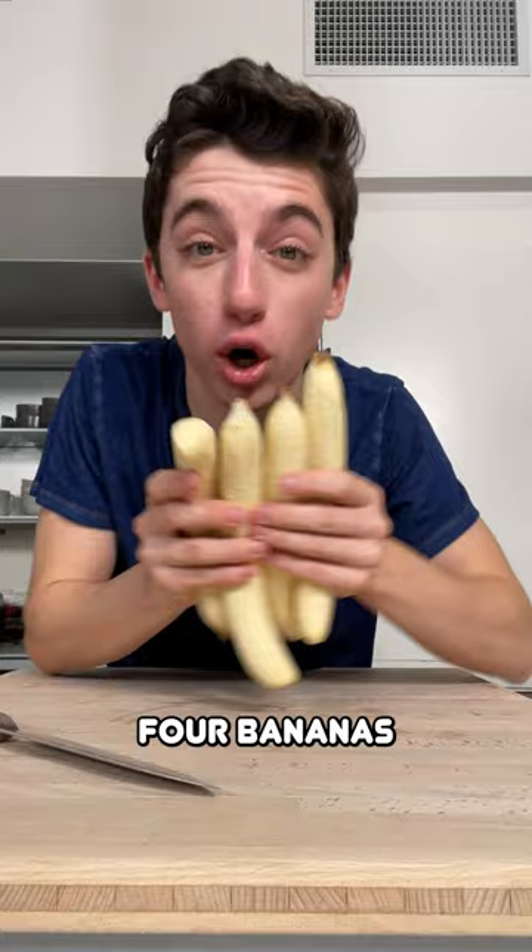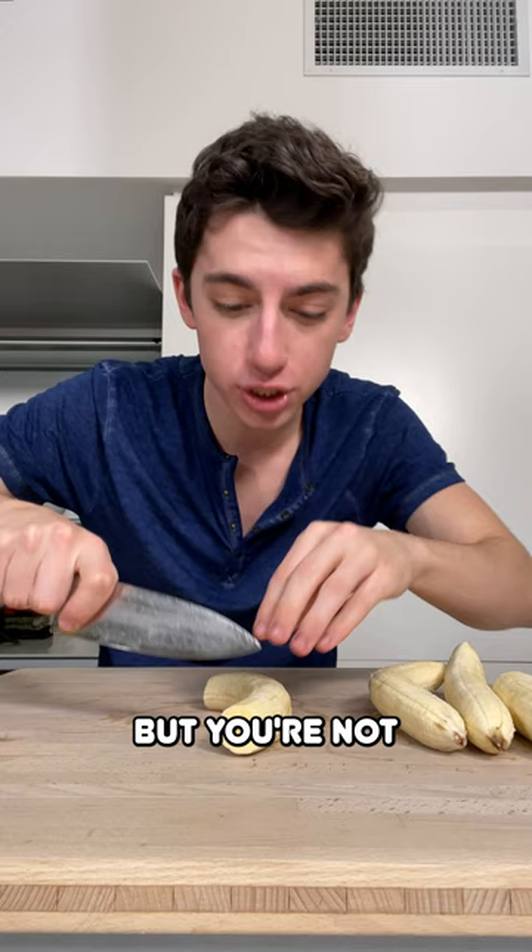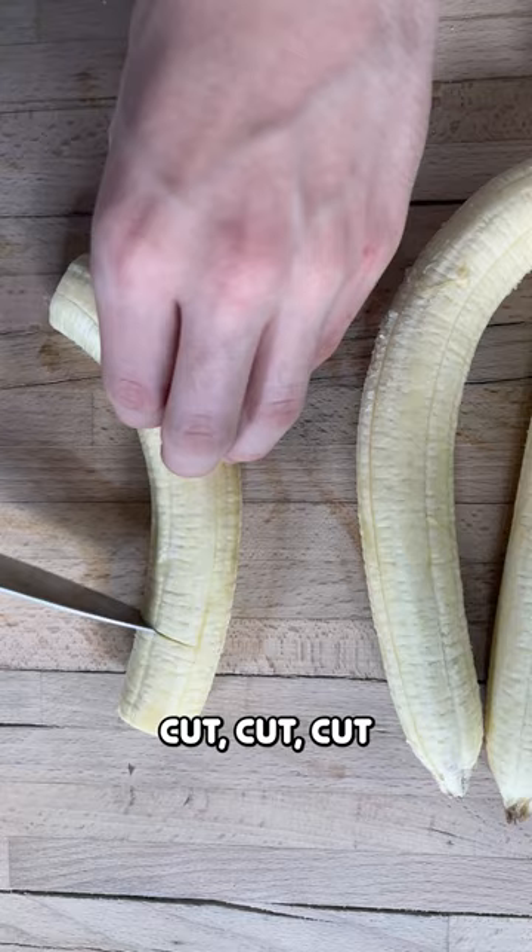You're going to start with four bananas. Make these kind of three-quarter cuts, as if you were cutting into coins, but you're not — you're only doing it three-quarters of the way through. Cut, cut, cut, cut.